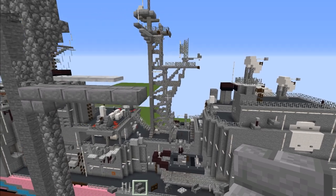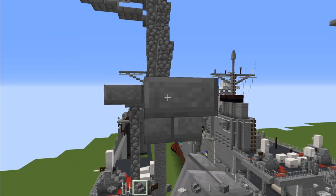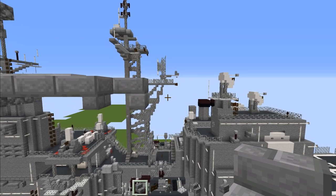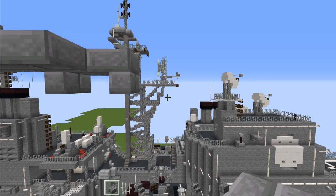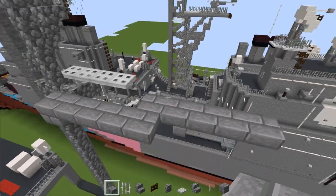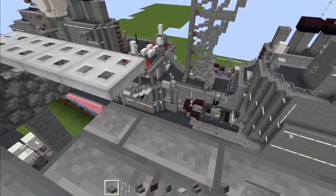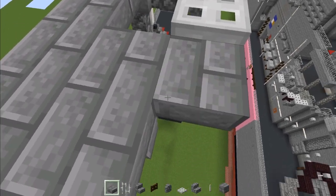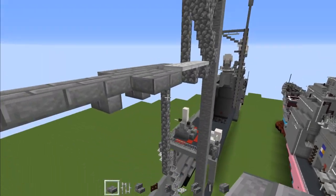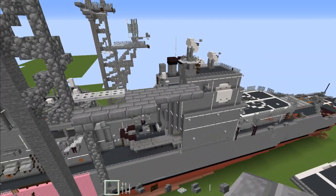Then add upside down stone brick stairs inside this part. Add another one upside down facing towards it. Then add in three stone brick slabs, then another stone brick slab in the front, and connect this all the way to the middle with stone brick slabs. Make it go all the way across to the back part.